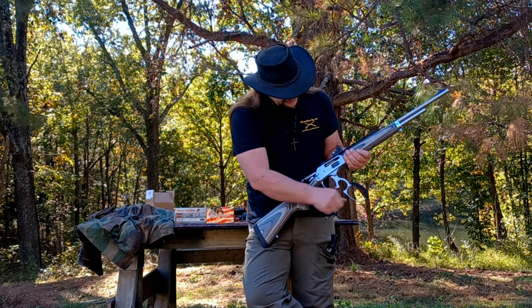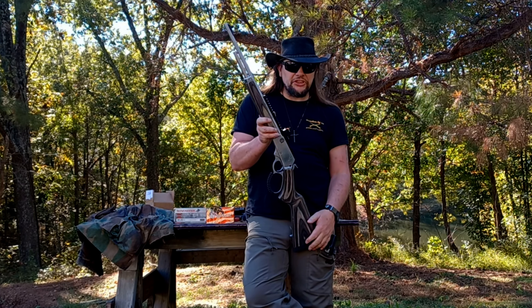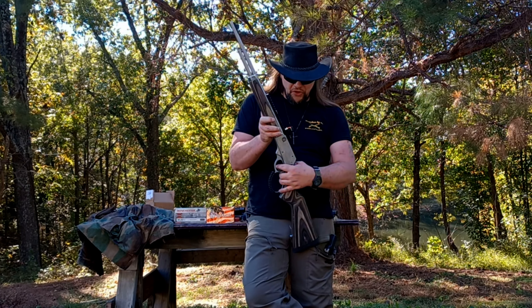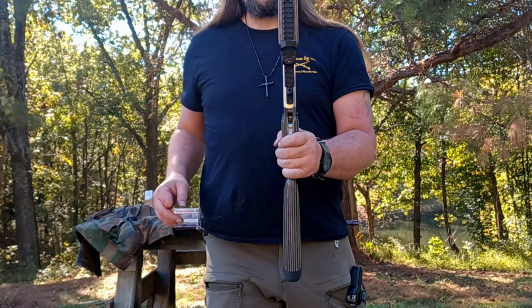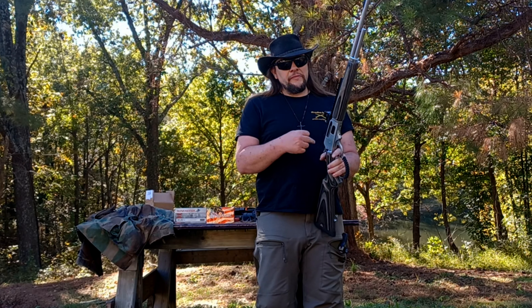She's got a cross bolt safety. Now, the safety does not disable the trigger — it just prevents the hammer from striking the firing pin. If you look at it from the side, you can see red, you're dead. No red, safe. Be careful with this because if you think you've got your safety on and you pull the trigger to lower the hammer and you don't have the safety on, it's going to fire. I highly recommend that even if you're using the safety, ease that hammer down with your thumb — just for safety precautions.